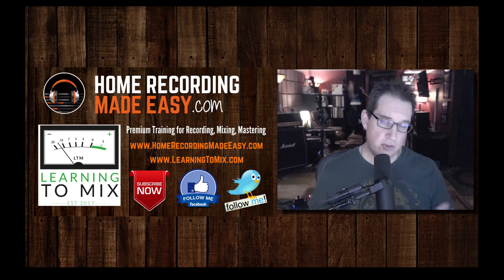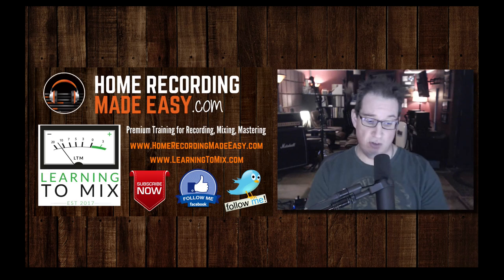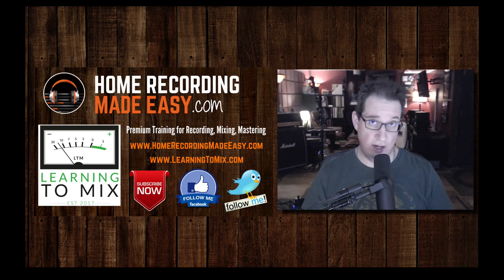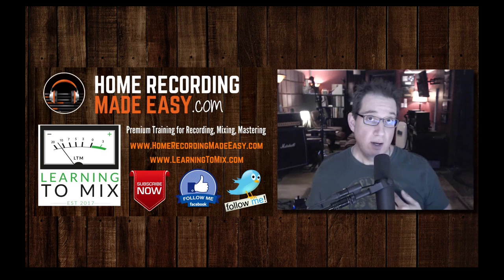I wouldn't let that be the reason why you don't buy this mixer as a surface control. This is a fabulous surface control. The DAW mode — killer. Don't let that be the reason why you don't go with this mixer. The mixer has so many wonderful things about it — that's the least of your problems, at least in my opinion. Jerry, thanks for writing in. If you have any other questions, please send them in and I'll be glad to help.